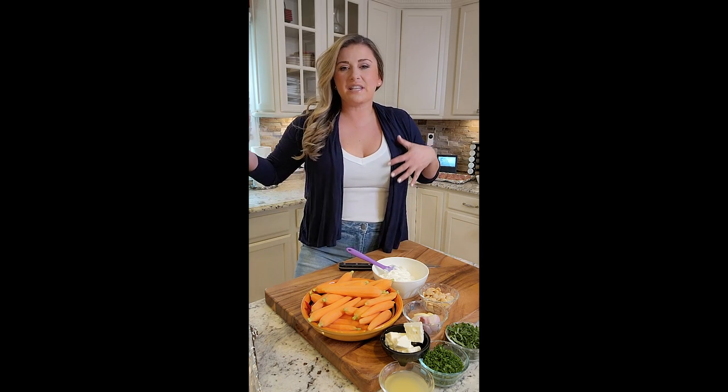Side dishes, salads — sometimes they become monotonous and stuff, so you want to get creative. I love this new season that we're going into: spring, fresh veggies. You can really showcase fresh ingredients.